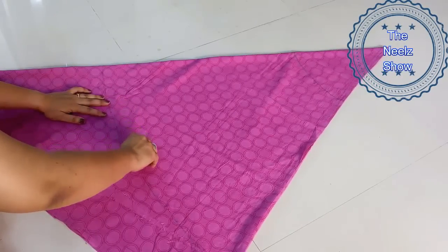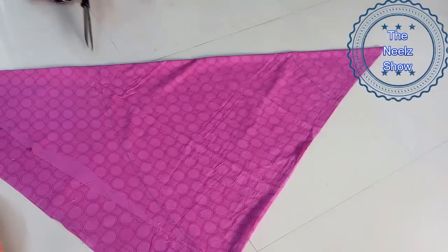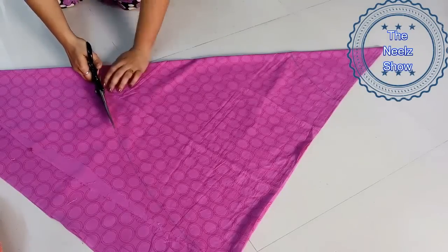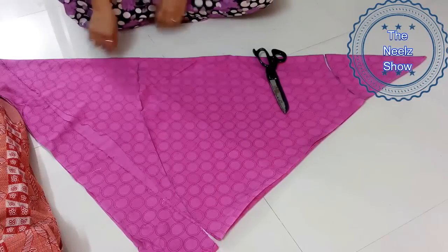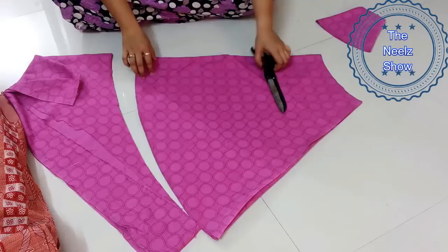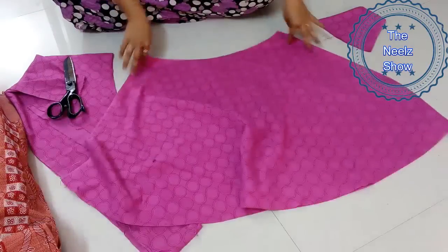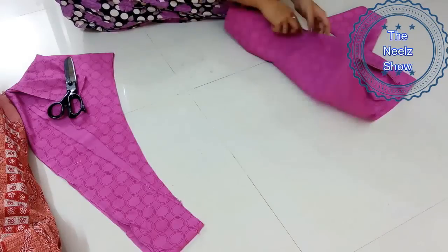We're going to darken the marking, then cut it and separate the parts. This is by far the easiest skirt you can ever stitch. If you're planning for any outing and don't have time, go for this — you can stitch it in 10 to 20 minutes. This is how the skirt is going to look: this is the waist, and only one side will have a slit.